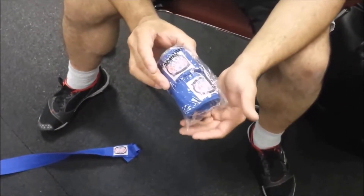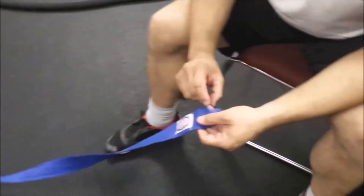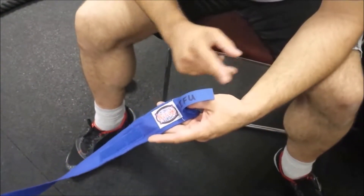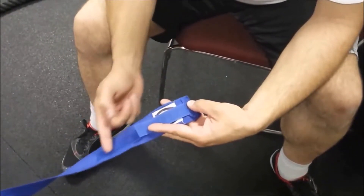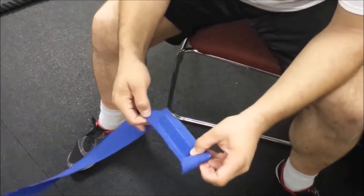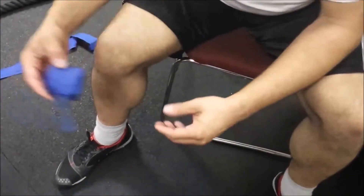Unfortunately this is backwards from what we need, so set these aside and unravel the hand wrap. You have 180 inches, so find yourself a spot — hopefully with no cats that are going to have fun with it. This kind of reminds me of sitting with my nanny as a little boy turning skeins of yarn into balls. We start with the label facing up, tuck in the velcro — we'll use that at the very end — and just start rolling it, keeping a nice tight, flat roll as you go.